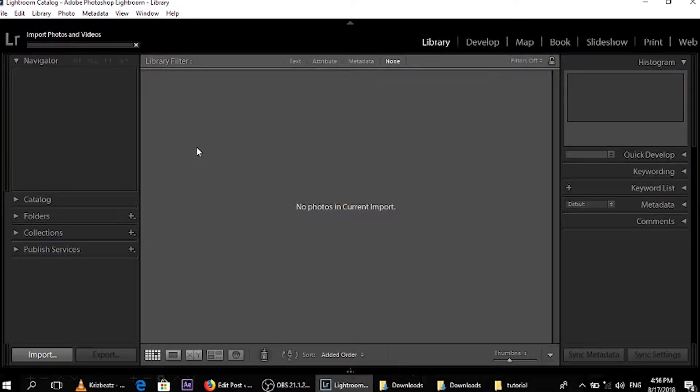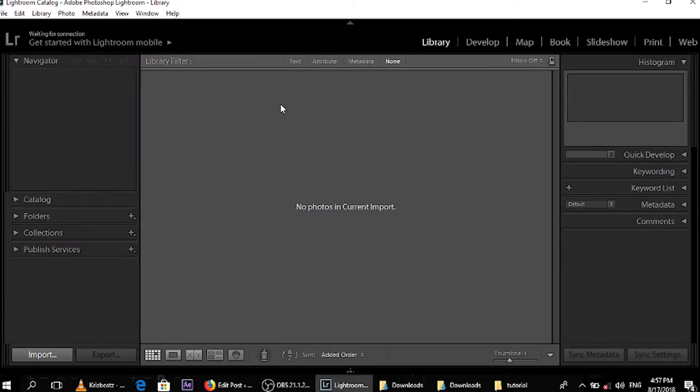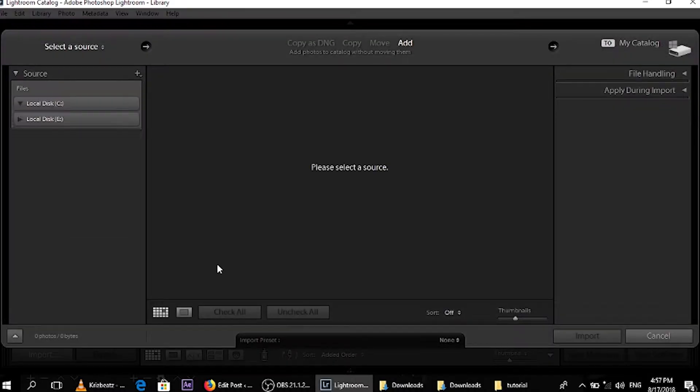So hi guys, welcome to another episode of Art Deeds. Today we are going to show you how to edit your photo such that it's not so poorly edited but yet again not so highly edited — you just want to narrow it down to the middle. The first thing we are going to do is come to File. You can use this Import Videos, Photos and Videos, or you can come down here which I find easy because it's already highlighted for you.